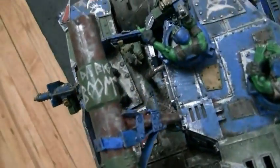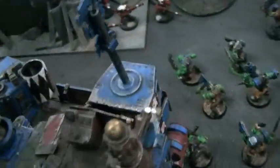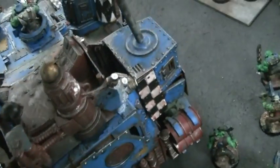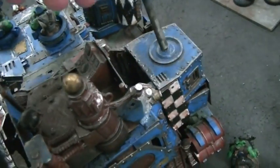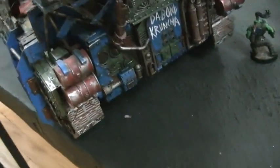Look at this guy — it says 'Da Big Boom' on it. Look at these little orc skull things on there. This banner is really cool. That's magnetized on, by the way. Magnetizing things that kind of fly away is a great idea — prevents them from getting broken off.